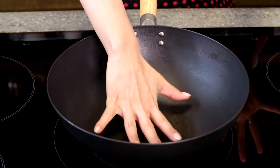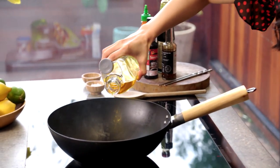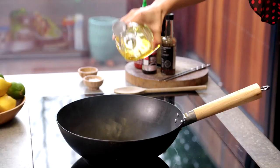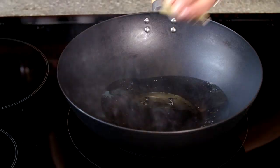We want the wok nice and hot until it's smoking. The sauce is really good because you can make this and then you can freeze it. Good two tablespoons of rapeseed oil. In with my garlic and my ginger matchsticks.